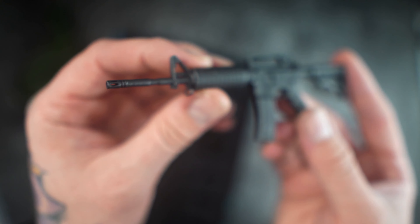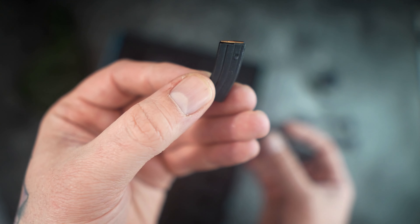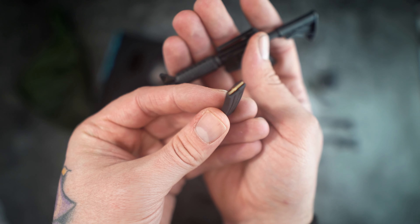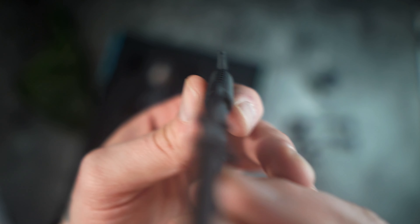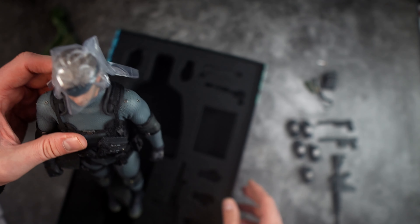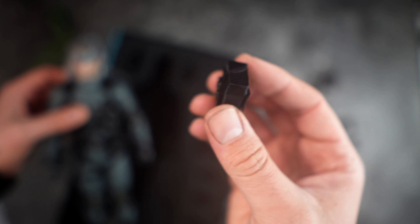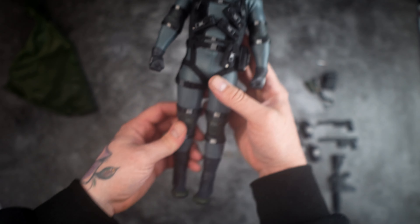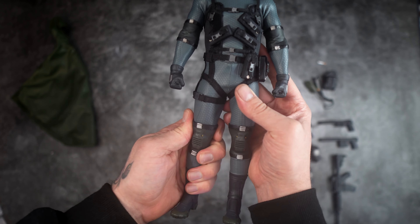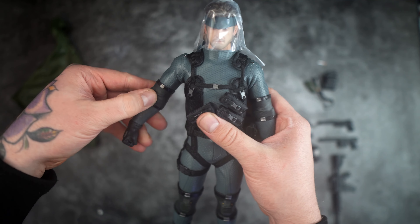We've got this rifle here as well. Like I said, these are 3D printed so not the best weapons in the world — I only know that because I've seen other people's snap in half. They're just the usual gray resin prints, so please be careful with these. All right, let's get Solid Snake out of his box. A package fell down — not the best start, but let's get that out of the way and take a look at Snake himself.